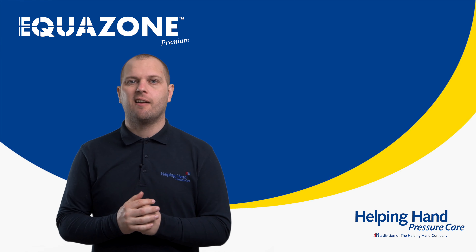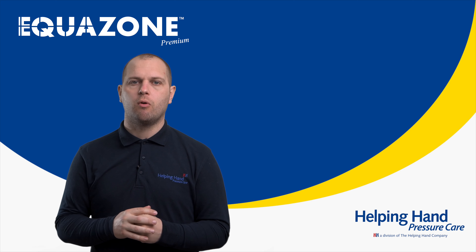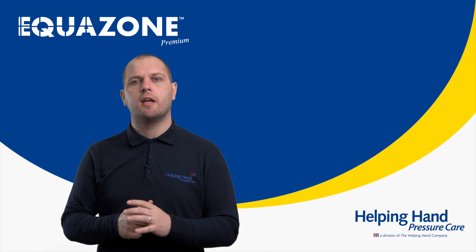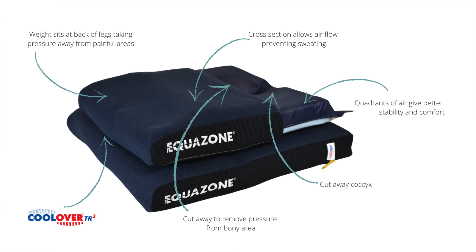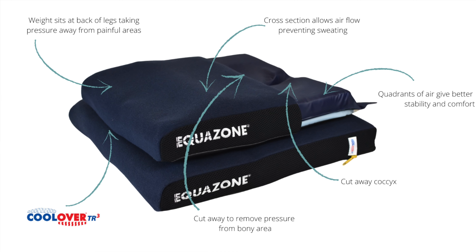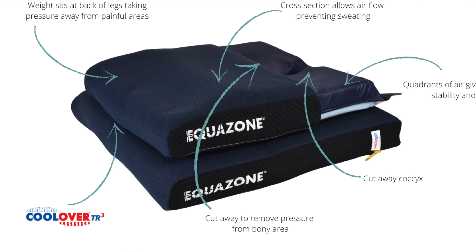The Equizone Premium is our low-profiling, very stable, high-risk air cushion. The Equizone cover is slightly different to other cushions. As you will see, the brand name is embroidered on the side and all cleaning instructions are on the label inside the cover.